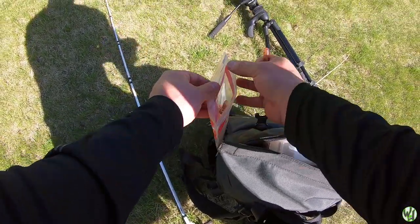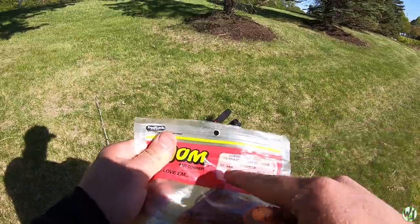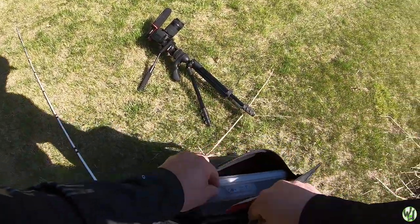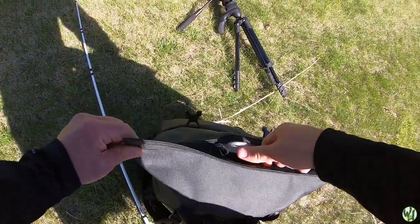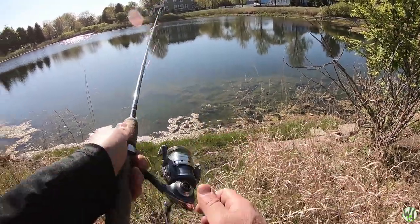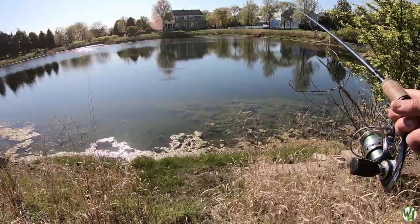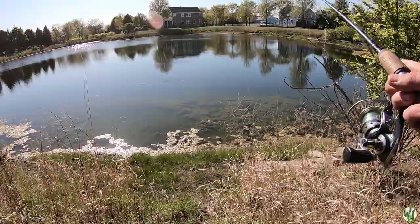Putting a new craw on here — this lure right here has made all the difference. We're fishing the Ultra Vibe Speed Craw in pumpkin color. I said watermelon earlier — apologies, that's definitely not watermelon. Always a good idea to throw past the bed a little bit and bring it to the fish — it looks a little more natural that way. Your odds are better if you can bring it to the bed, especially when the fish can see it coming.